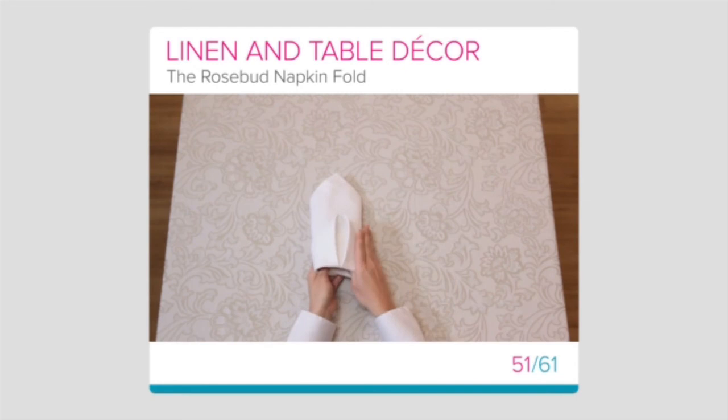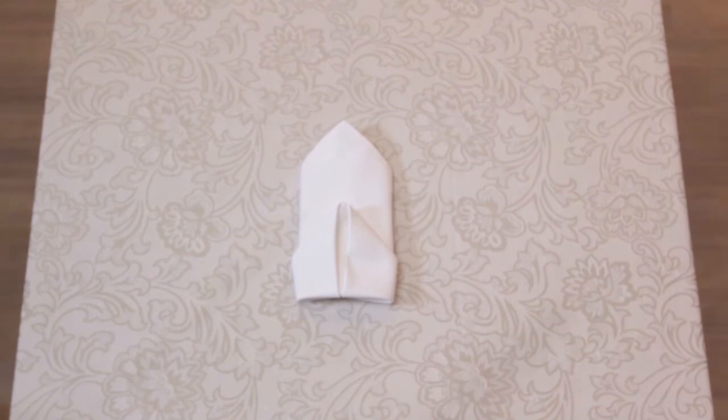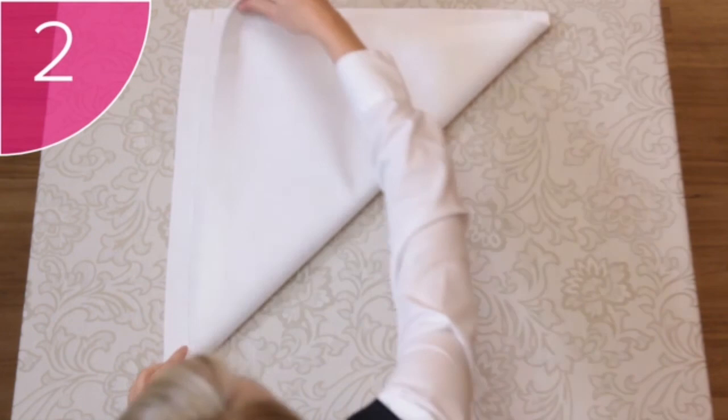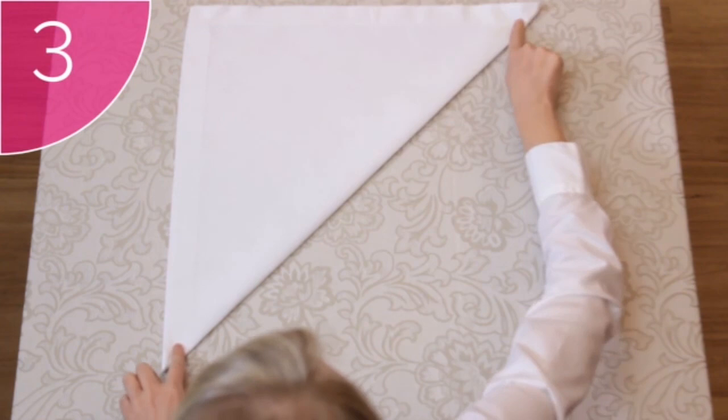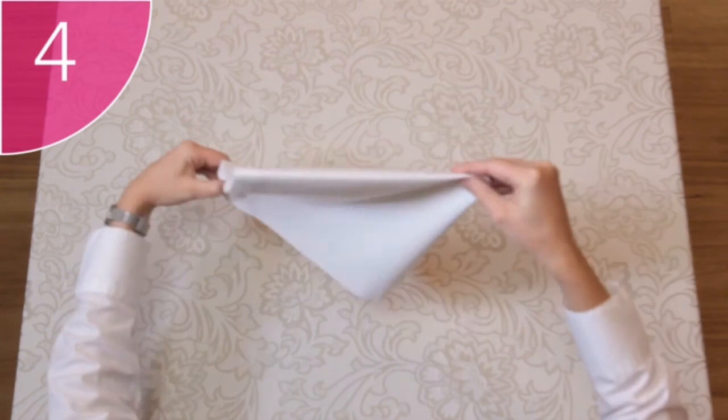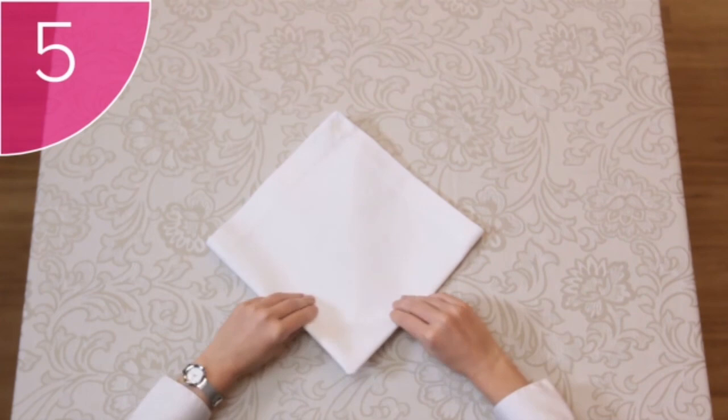The Rosebud Fold is another upright fold that gives height to the setting. Step 1: Place a neat, clean square napkin with its hems facing upwards onto a flat surface. Step 2: Fold the napkin diagonally from the bottom to the top. Step 3: Fold the right and left corners up to form a neat square. Step 4: Turn the napkin over with the open corners towards the top. Step 5: Fold the bottom corner up to just over halfway. Step 6: Fold the right and left corners under.